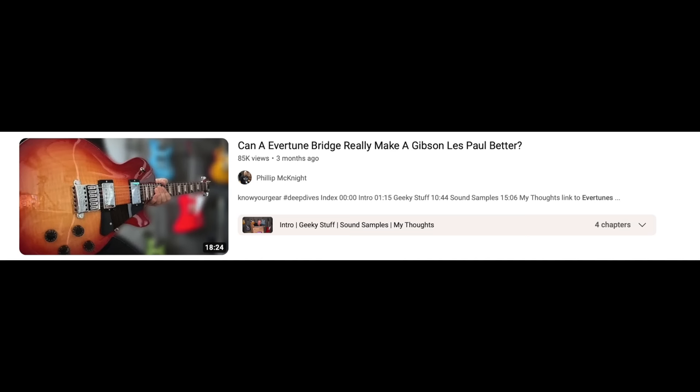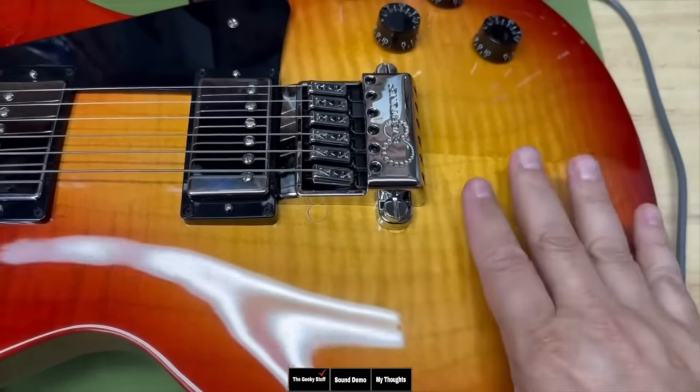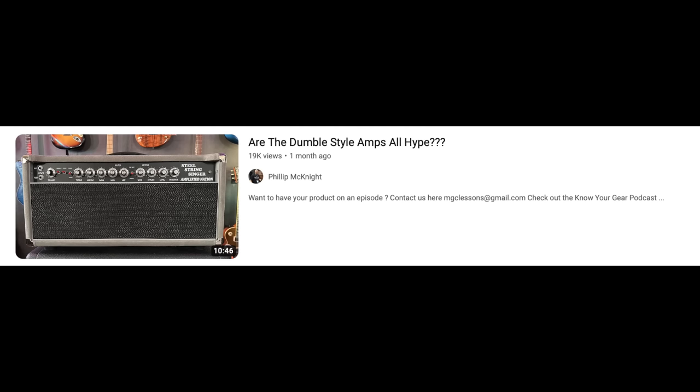The most long-awaited video I've ever done was the Evertune bridge — people have been asking about it on the podcast for almost three years. I worked out a deal with Evertune to install their bridge on a Gibson Les Paul, since a Les Paul is synonymous with not staying in tune and Evertune is synonymous with always staying in tune. I was really impressed with the Evertune system. If staying in tune is your focus, definitely consider it. That video got 85,000 views.